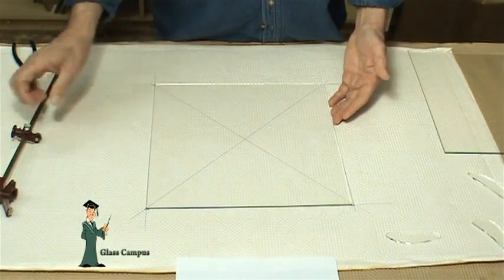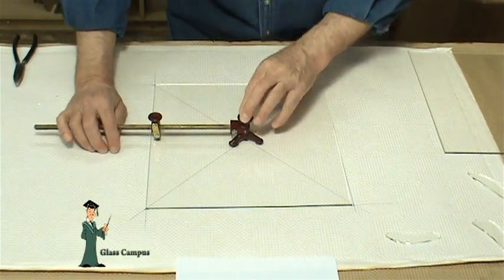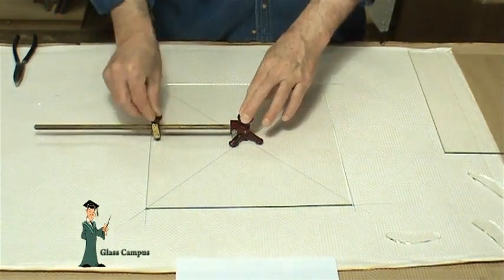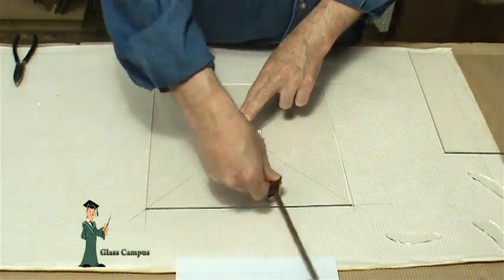Put the glass in position. Put the circle cutter in position on the glass. Hold both hands firmly down and with a smooth, even pressure, score the full circle.